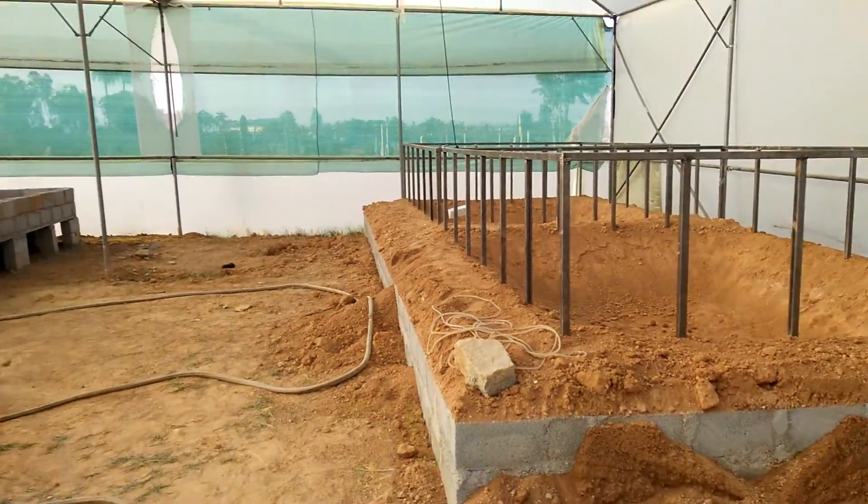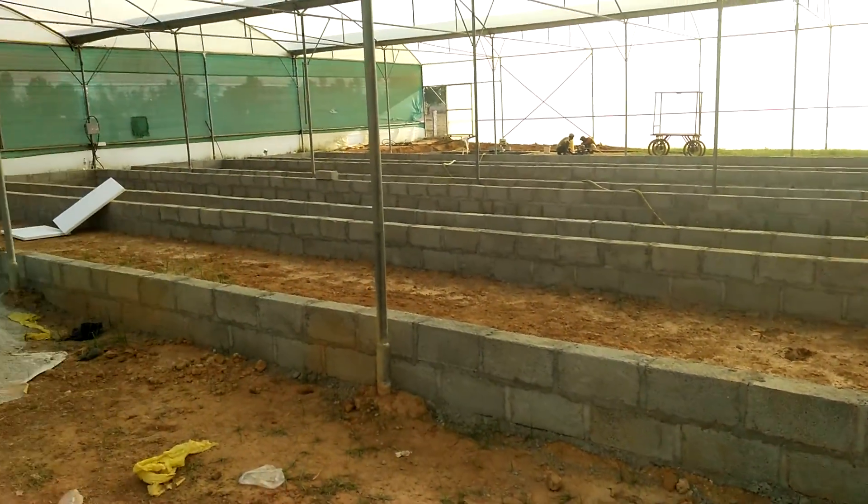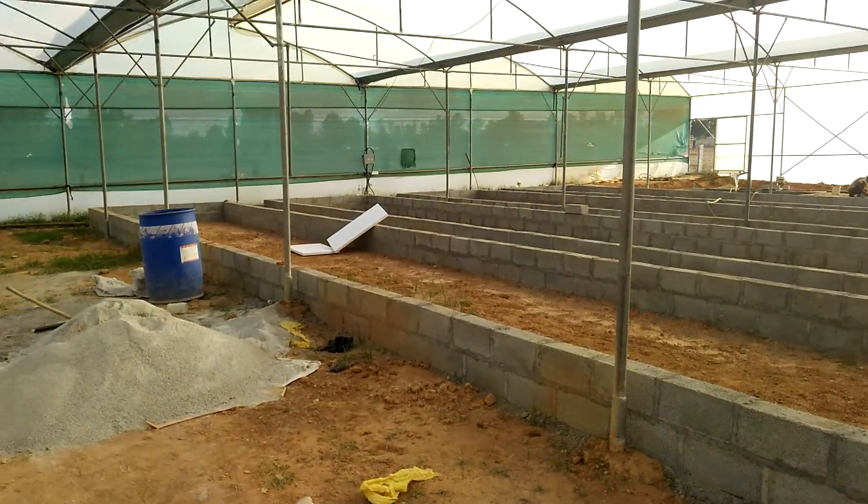Once the pond liner is in, we'll start getting to the plumbing. Thanks for watching guys — if you have any suggestions or comments, pop them below and I'll get back to you.